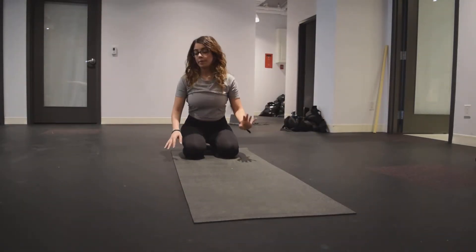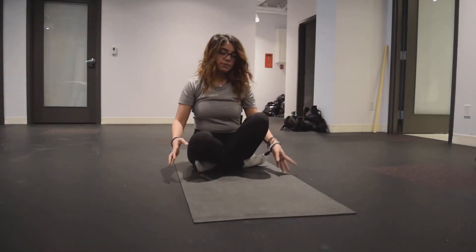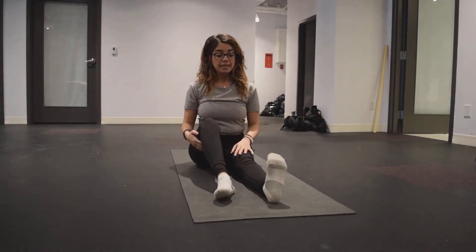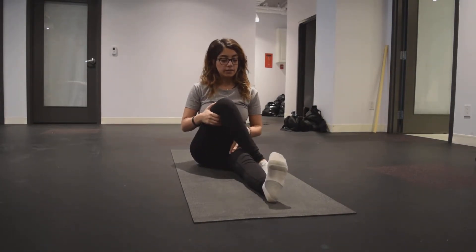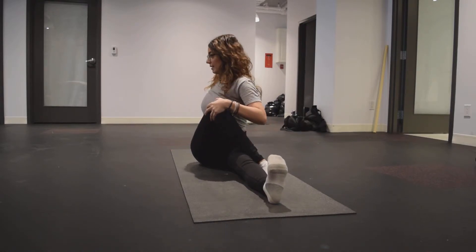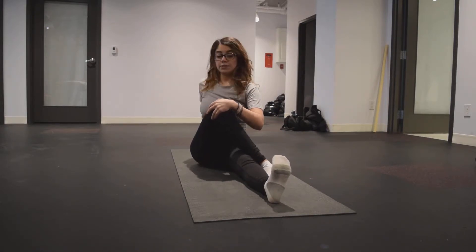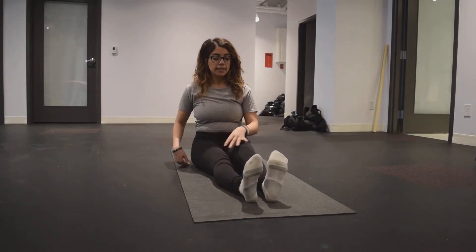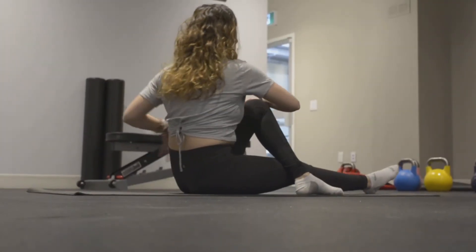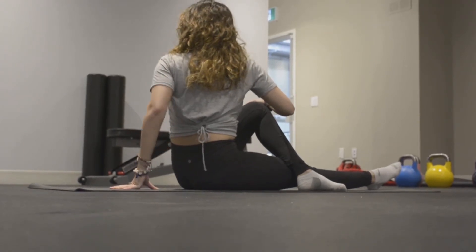Another pose that really helps with lower back pain is a stretch called a twist. We can do a seated twist by extending one leg out, carrying the opposite leg across, grabbing hold of our outer thigh, using our back hand as a kickstand and then twisting from our mid spine. Hold here for about three to five breaths and then switching sides — extending one leg, carrying the opposite over, grabbing hold of the outer thigh. We're bearing little to no weight in the back hand.